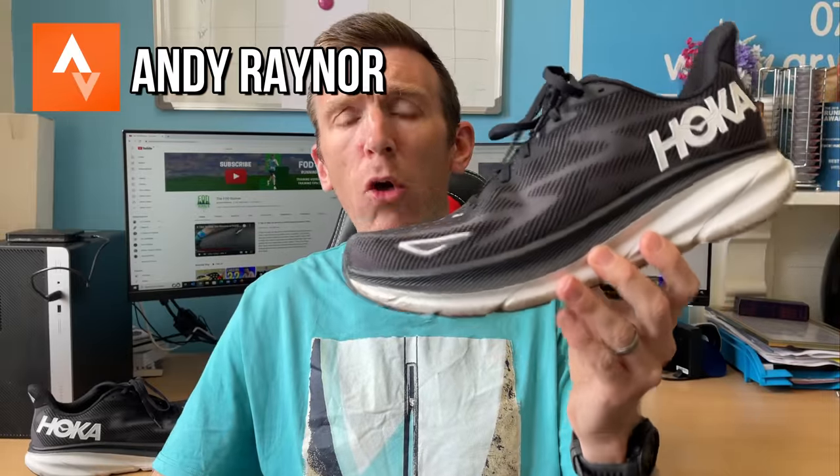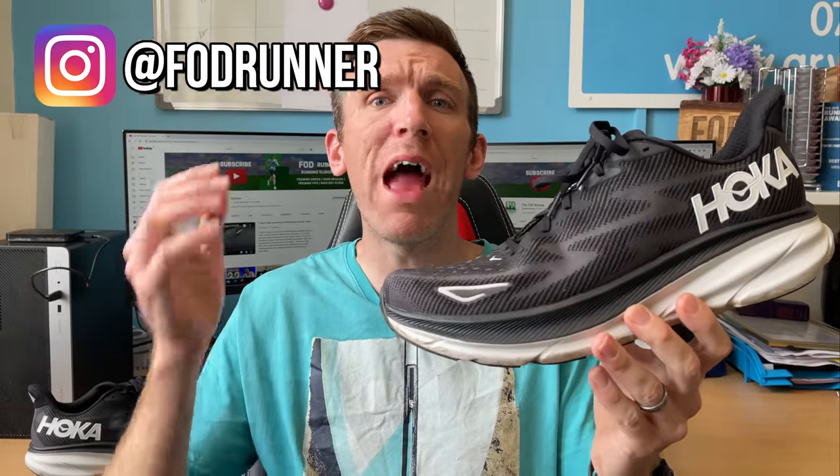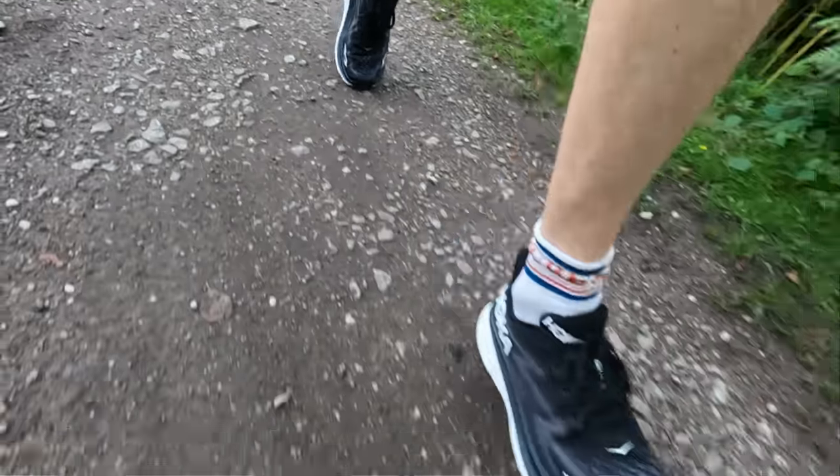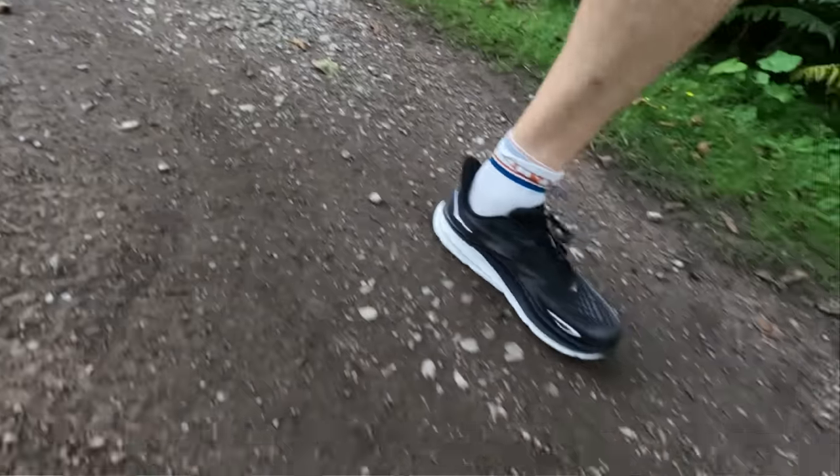Two runs now done in the Hoka Clifton 9 — a nice easy run and a progression run. We'll go through all that shortly so you guys can see exactly how I've tested it. I'm really excited to get my hands on this shoe, which has been kindly gifted to me by Hoka for the purpose of review. However, they have no editorial control over this video — they do not know my thoughts and they will not see anything before you guys get to see it here on YouTube.